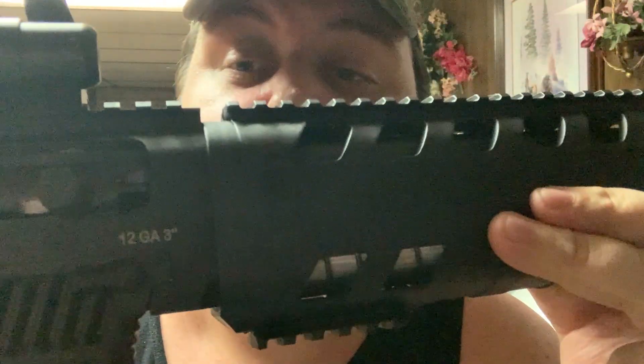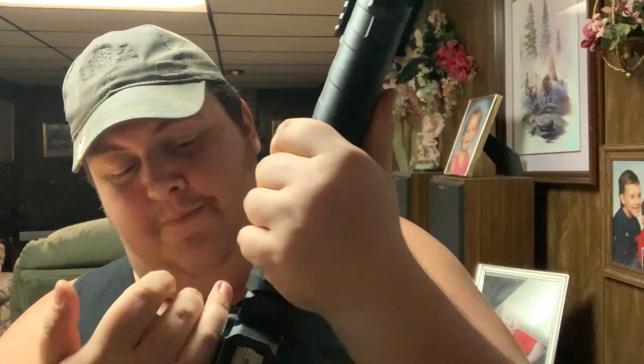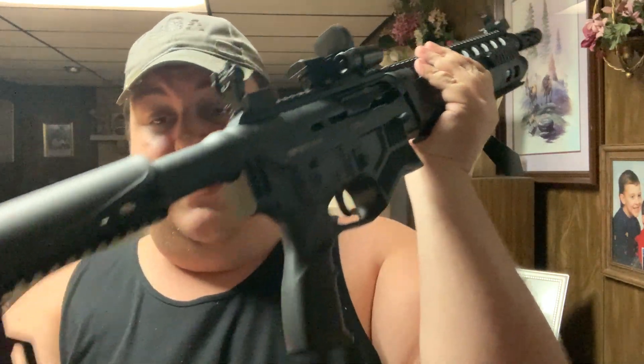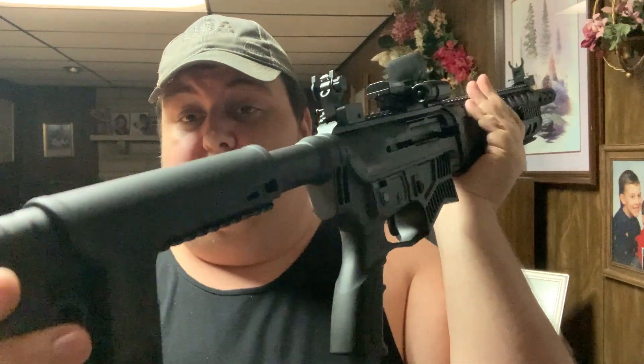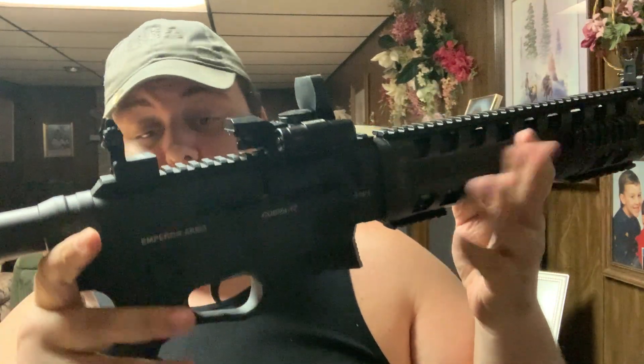It goes up to three inch shells, so this is a 12 gauge — goes up to three inch shells. Very nice. I absolutely like the features of it. I like the fact that it has a cheek riser in case you want a better cheek weld. You can adjust this out to about three inches or so. I don't know why you would need that much, but some people like it.